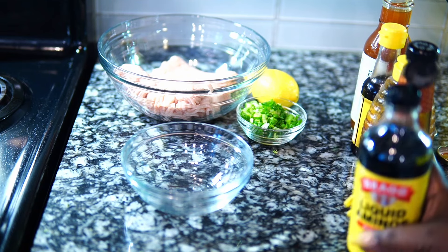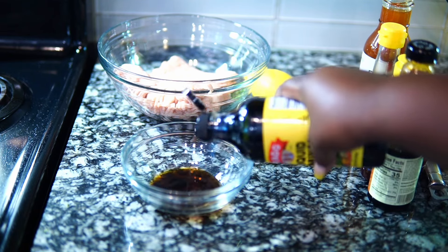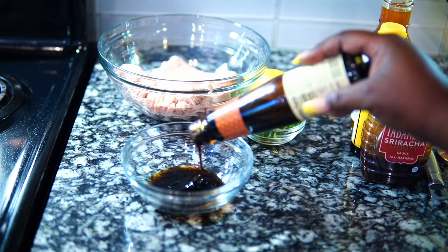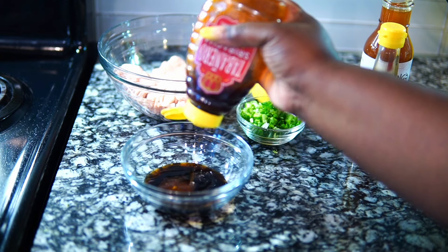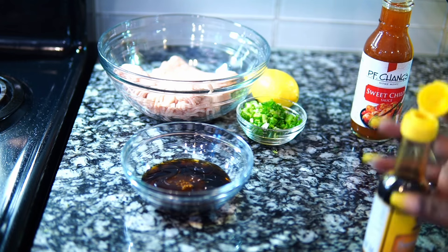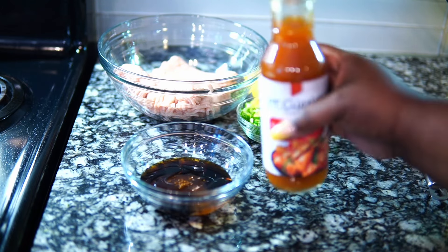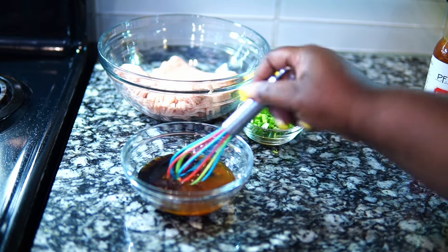First we're going to get into the chicken and broccoli, and I'm going to make the sauce using liquid aminos, some oyster sauce — remember all ingredient measurements will be in my description box — some hot honey or habanero honey, sesame oil, and some sweet chili. That last one is optional but it works really well with this dish.